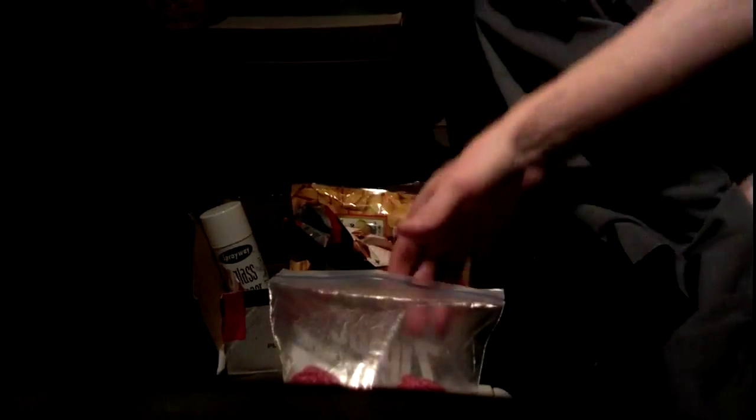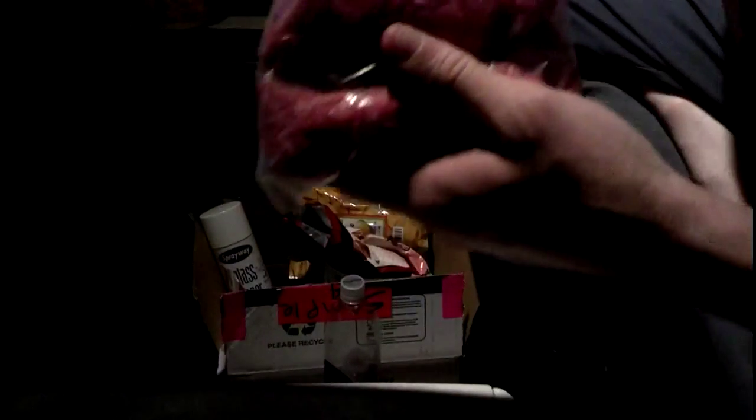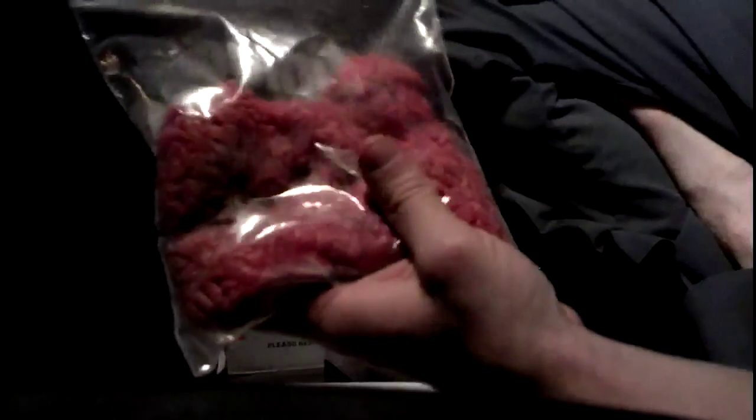Hey, what's up, YouTube? Big Rig here again. Tonight, I got some ground beef — just put it in the bag. Here's the package. So what are we doing tonight with ground meat in a bag? Well, doing my take on meatloaf.